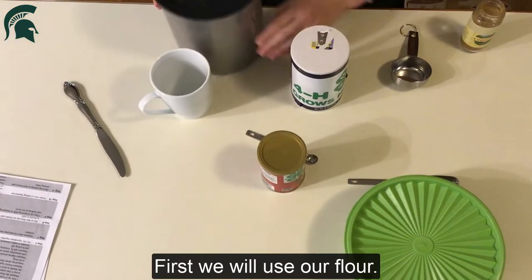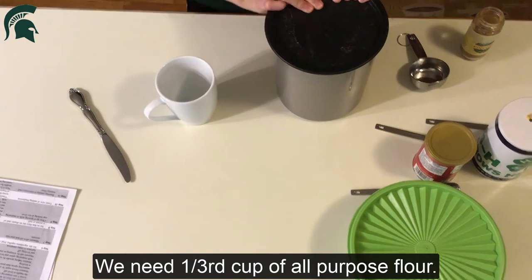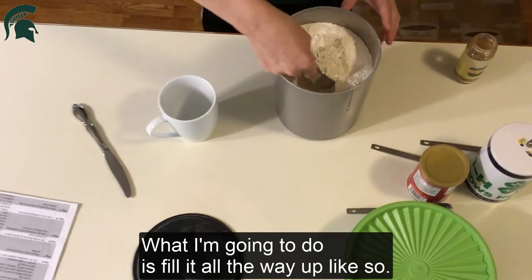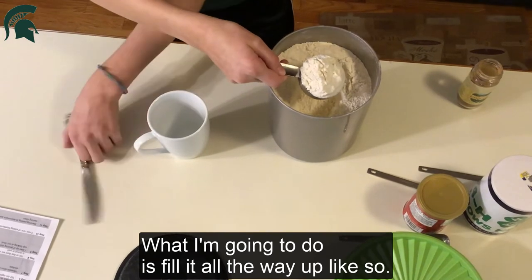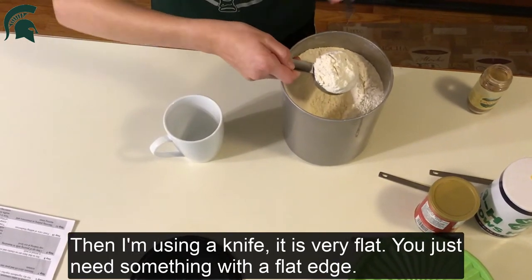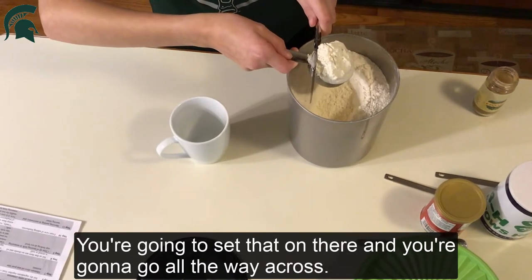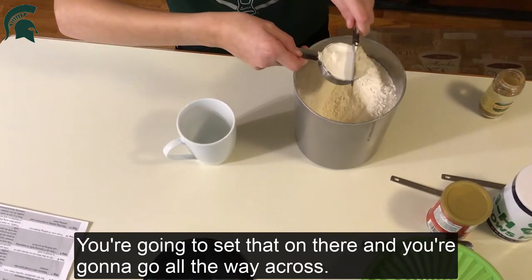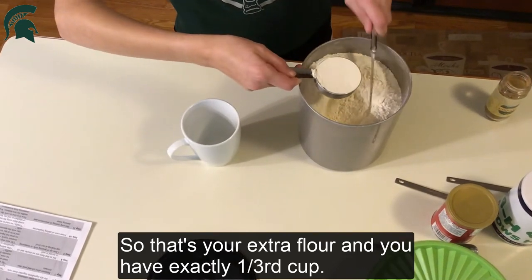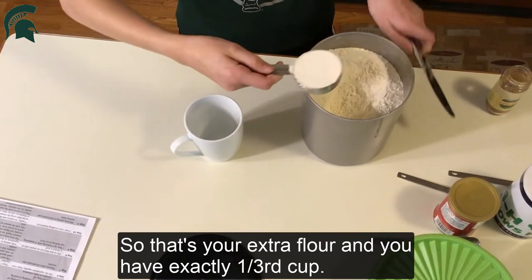First we will use our flour. We need a third cup of all-purpose flour. I'm going to fill it all the way up like so. Now I'm using a knife — it's very flat, you just need something with a flat edge. You're going to go all the way across so that the extra flour comes off and you have exactly a third cup.